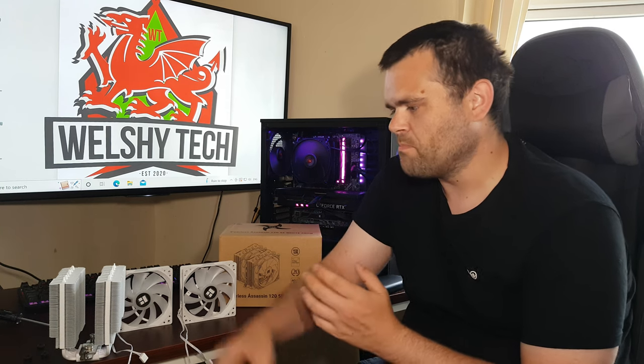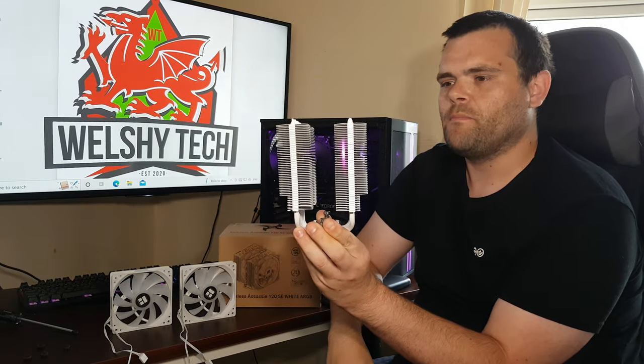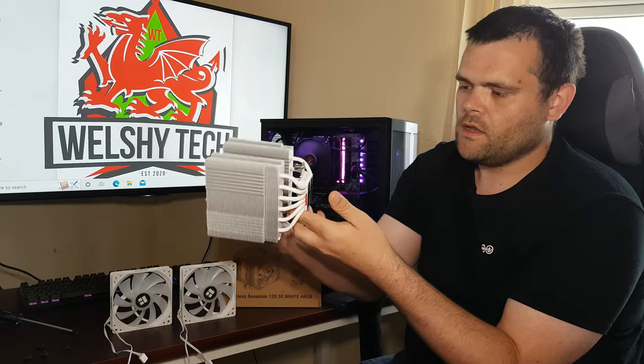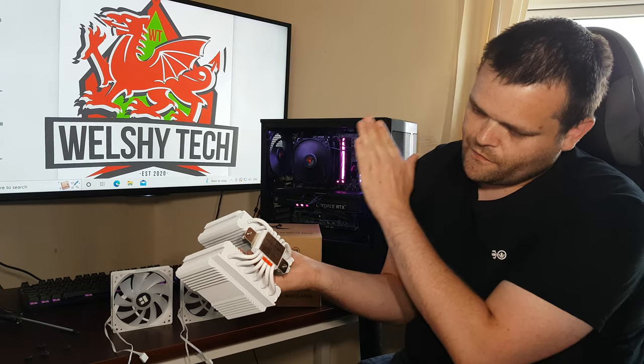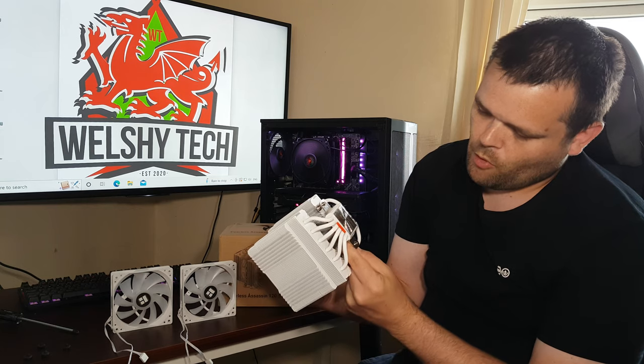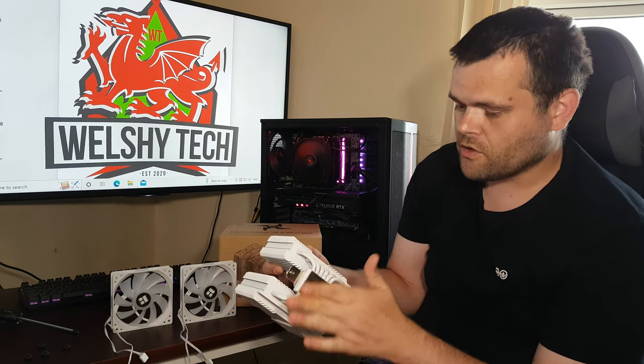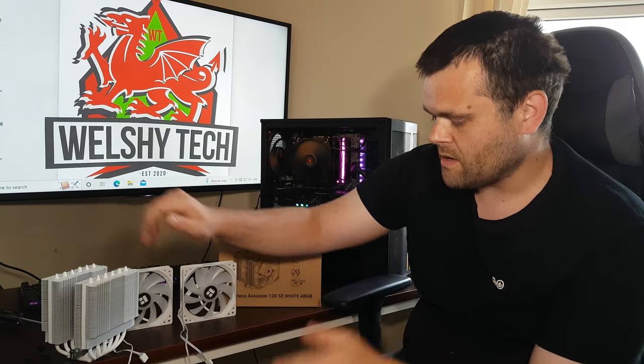This is such a big cooler — look at the size on it. The heat pipes are huge. You've got a literally flattened surface, aluminium at the bottom, and the support bracket ready installed. This doesn't move. The mounting for it is quite easy — it's better than some of the other brands.